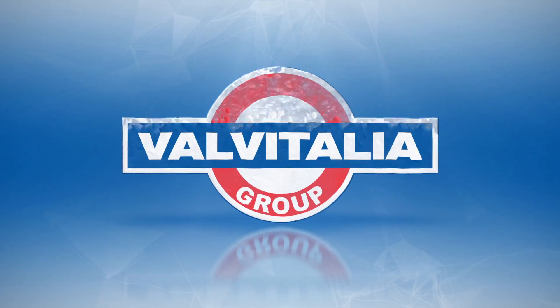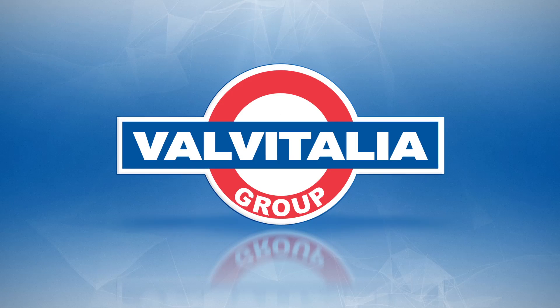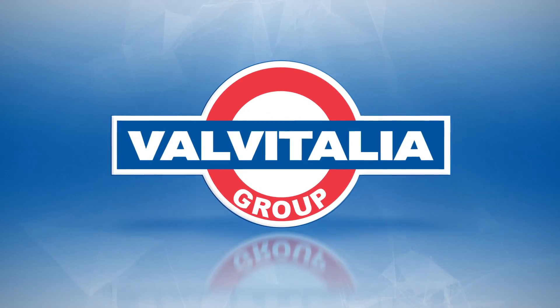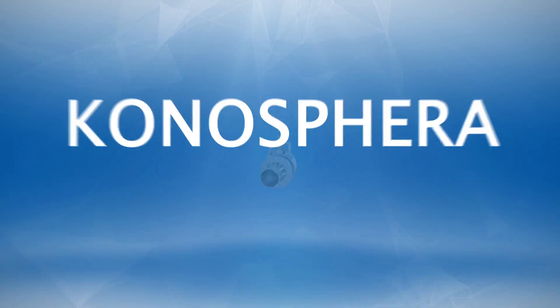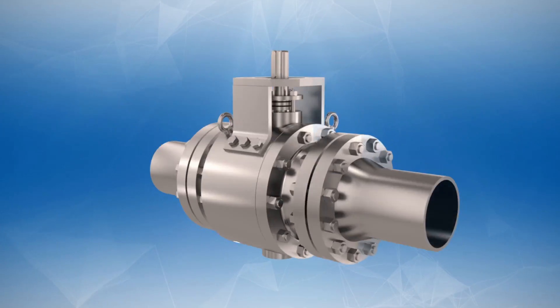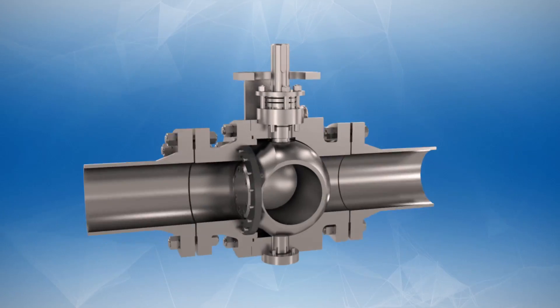Valve Italia is the only valve manufacturer in the world that makes a triple offset non-contact ball valve. We call it Conosfera. Valve Italia is pleased and proud to present you the features of this unique valve.